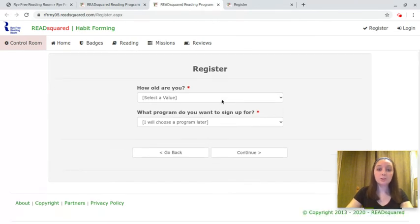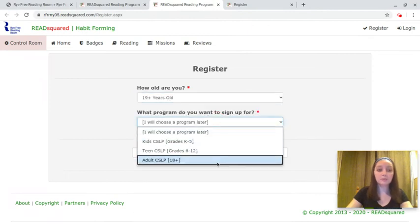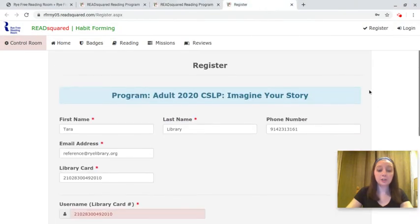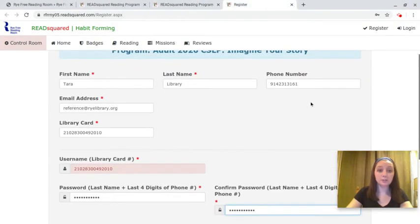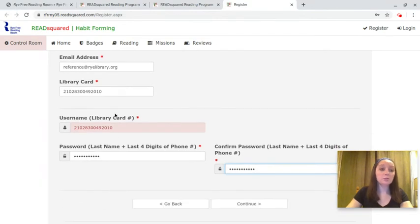So we're going to start here. You're going to select your age and what program you want to sign up for. When you click continue, it will bring you to the registration page and you're going to fill out the different fields. We just ask that you please include a phone number that you can be easily contacted at when you earn a prize, and make sure that you use your library card number as your username and your last name plus the last four digits of your phone number as your password, just to make it easy on you and us if you need any help logging in.